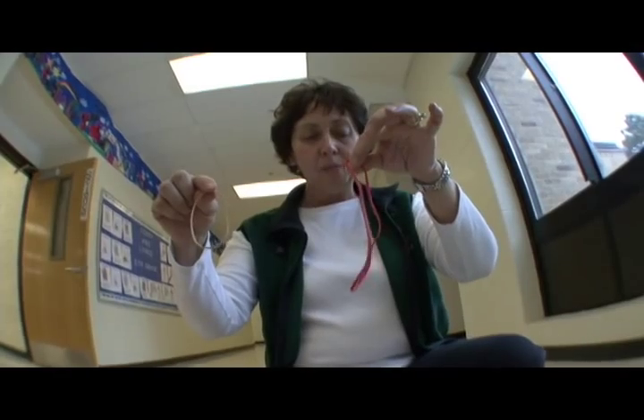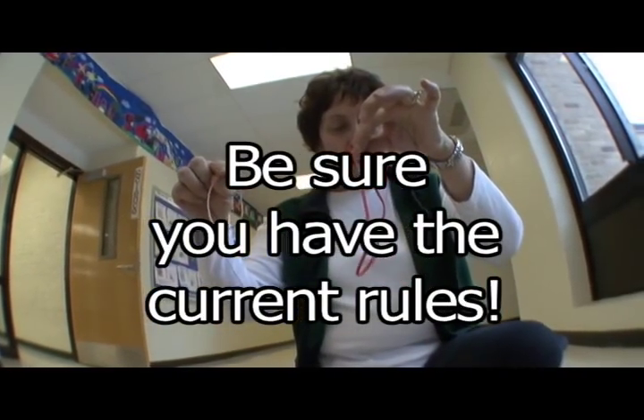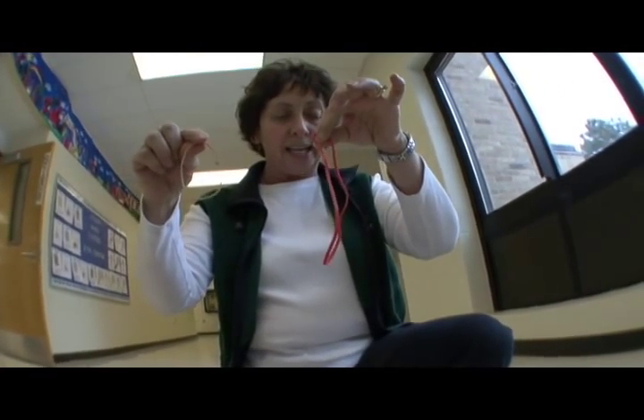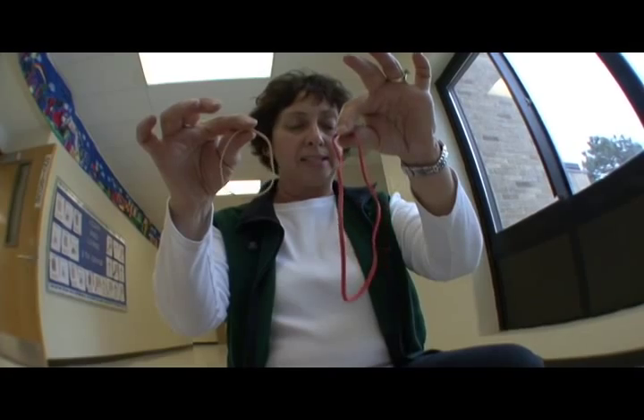Rubber bands cannot be any more than 22 centimeters long when suspended freely under their own weight, and they can't be more than one centimeter wide. These two are examples of rubber bands that would qualify.